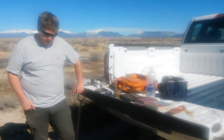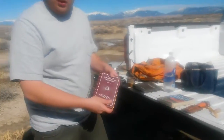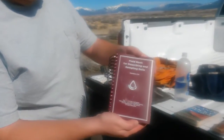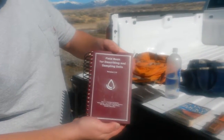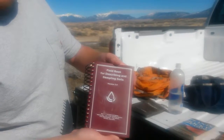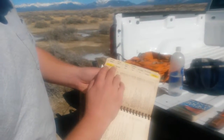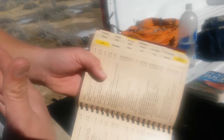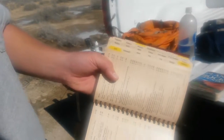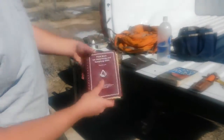We're going to talk about some of the tools and books that you use when you're doing a soils map. This is kind of our field bible — the Field Book for Describing and Sampling Soils, version 3.0. This came out about a year or two ago and it has everything: geomorphology, water, vegetation, geology. This has everything you really ever need to know about soils in the field. If you need it, this is your go-to guide.